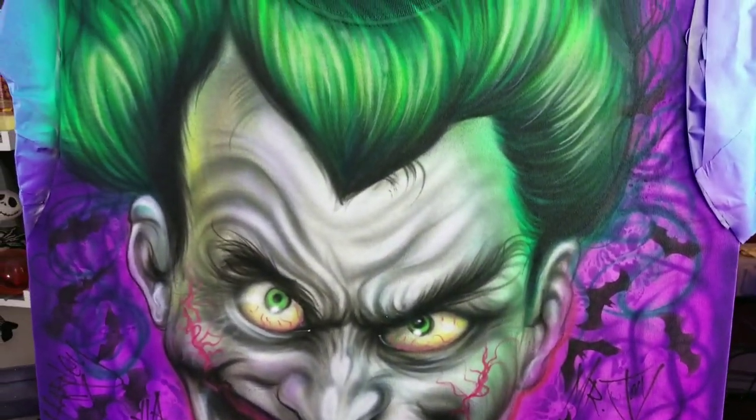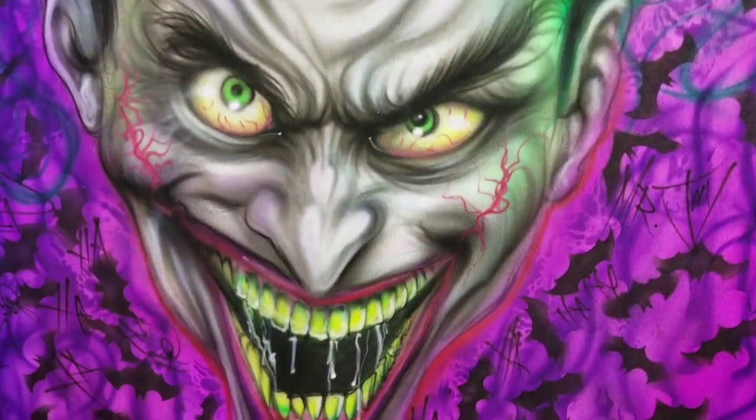He's been in the hospital, wasn't feeling too well, and he's going through a lot of stuff. So I thought I'd make him a really dope Joker shirt to cheer him up.